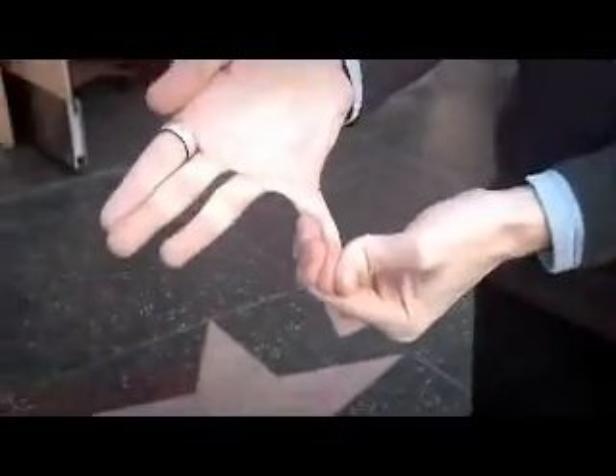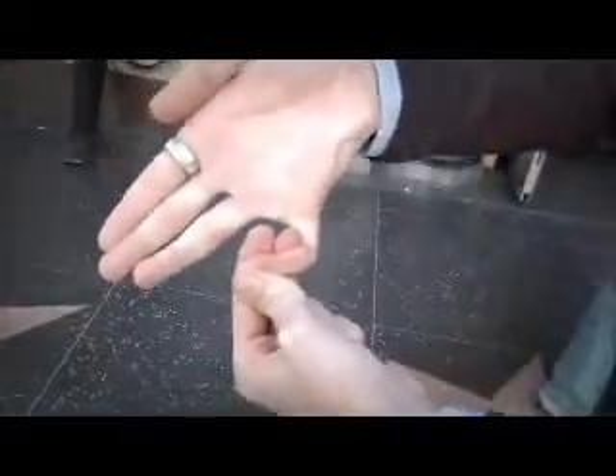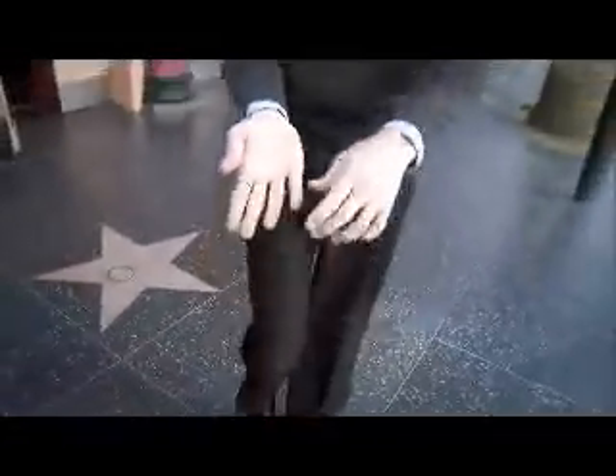This isn't the bad bit though — the bad bit's if you push. And you can also do this. And then you just need to push it back into place. That's free.